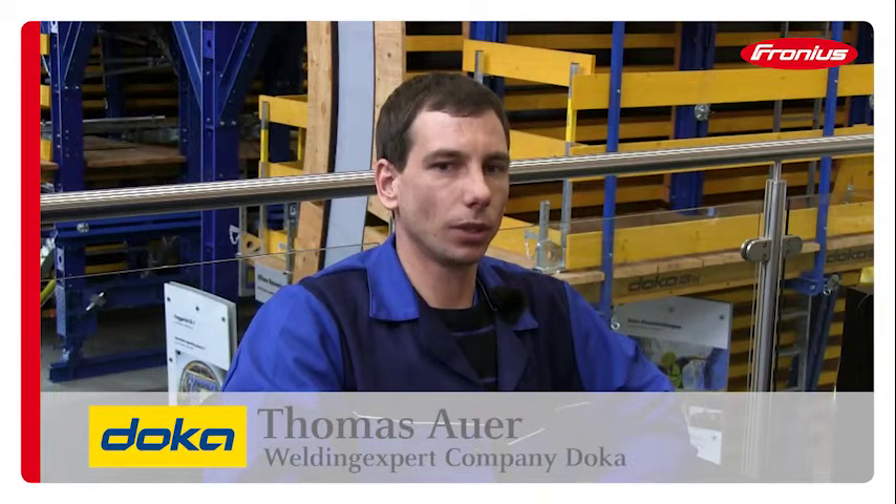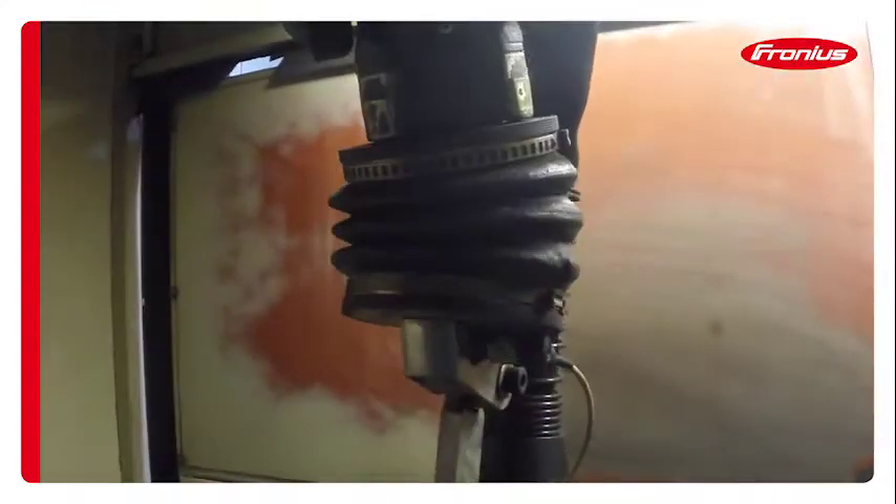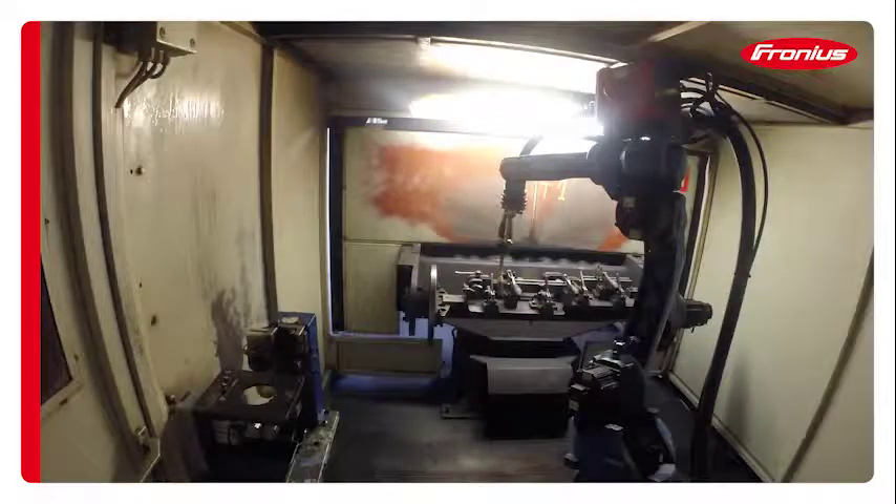We used to use a mechanical crash box, which meant that when there was a crash we had to dismount the torch and make sure it hadn't been damaged in any way. If yes, then we either had to fix or replace it. All of this resulted in a time loss of approximately 30 minutes.